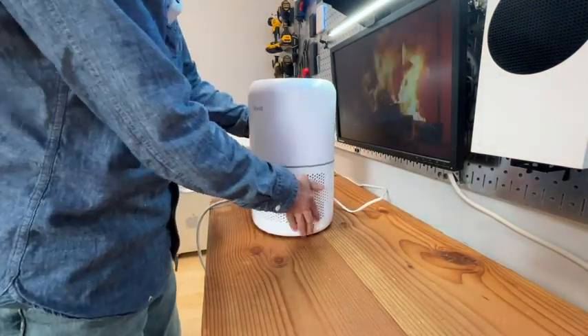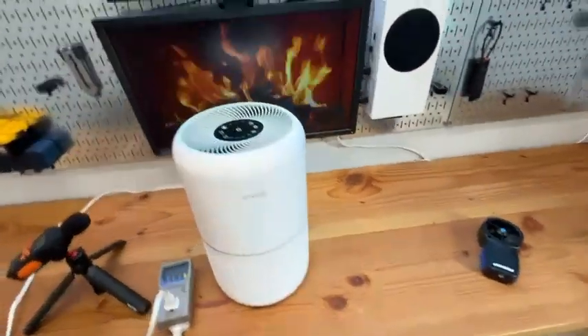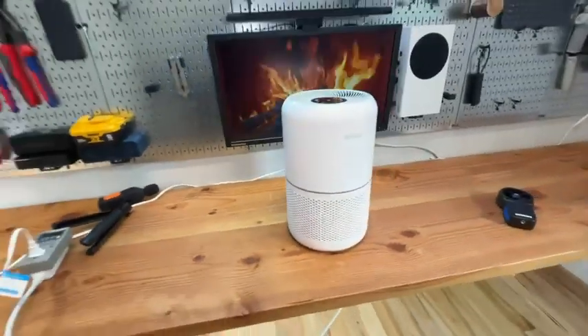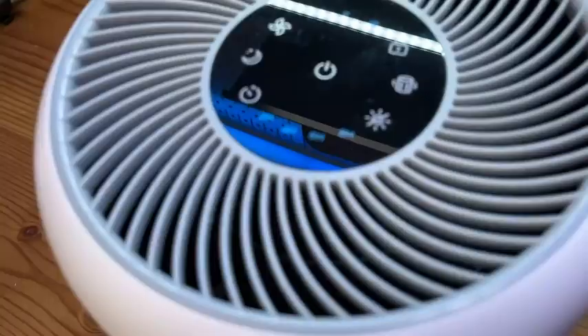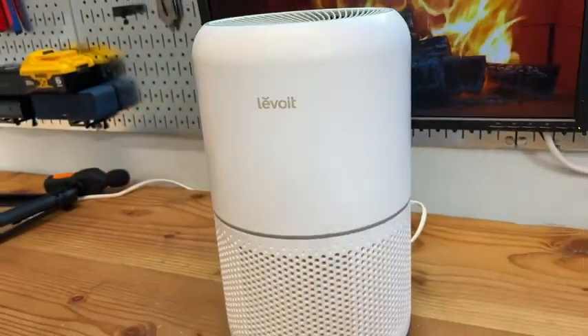Very simple to use. The design is pretty elegant — looks great. It blends in with any decor and furniture. Highly, highly, highly recommended. Thank you very much for watching, hope you find this review helpful.